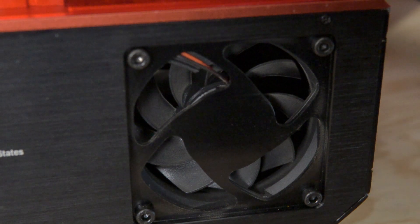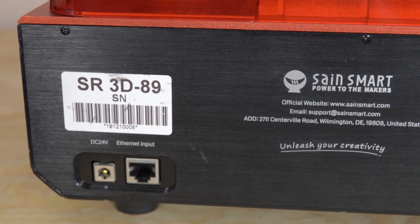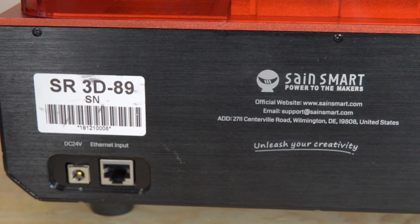On the back you've also got the power plug input and an Ethernet cable port. SaneSmart has not said anything about network compatibility, and the instructions don't mention it either. Personally, it's not something I care about in a resin 3D printer, and it seems like more of an afterthought — perhaps available in a future firmware update. Putting your files on a flash drive is plenty easy, and I think that's really the method most of us are going to be using anyway.